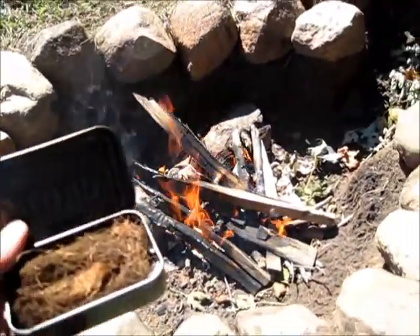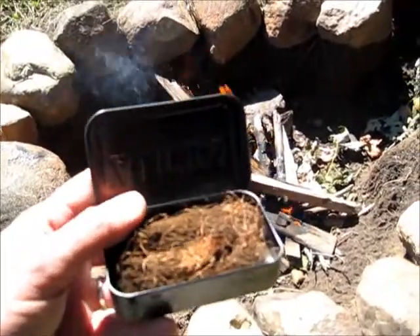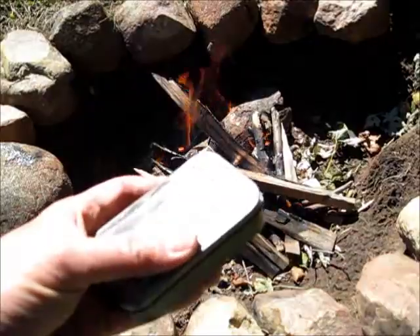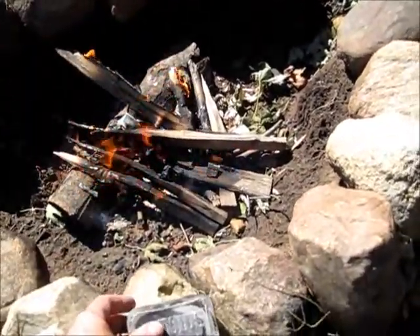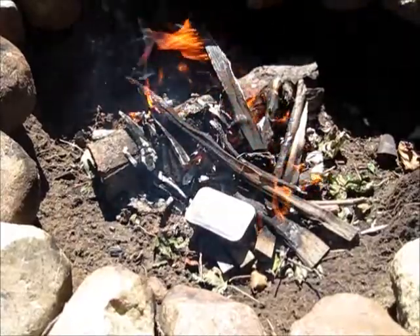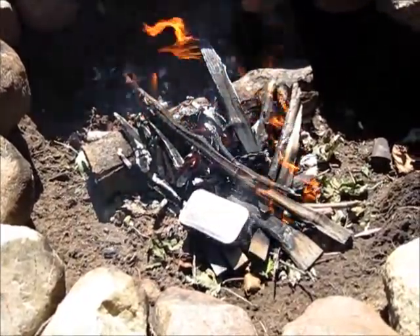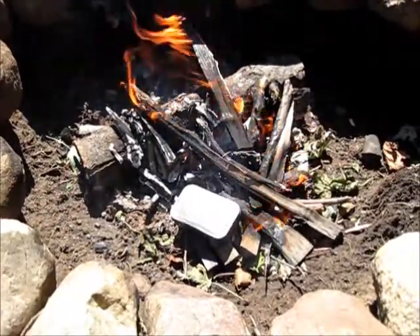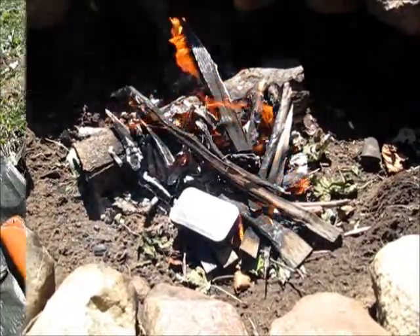I've got my fire going and I'm ready to put this on now. I'll be back when I've got some charred corn silk and see how it turns out. I got my Altoids tin in there and it is smoking pretty good right now, so I think we're making some sort of charred material in there.